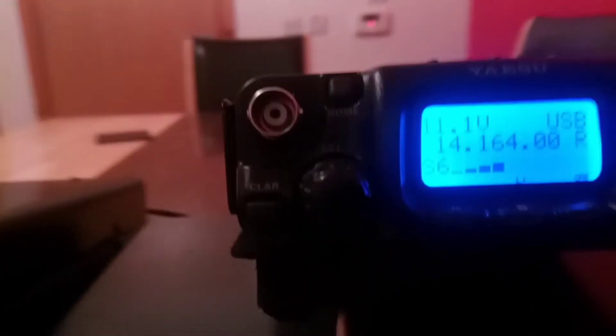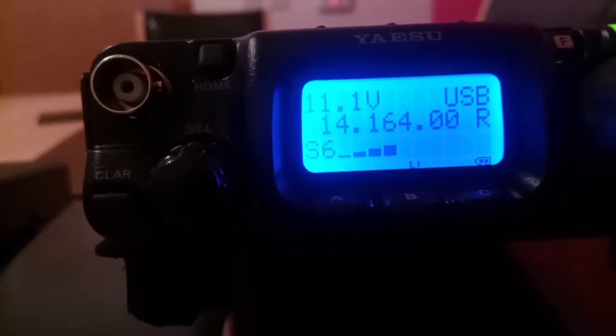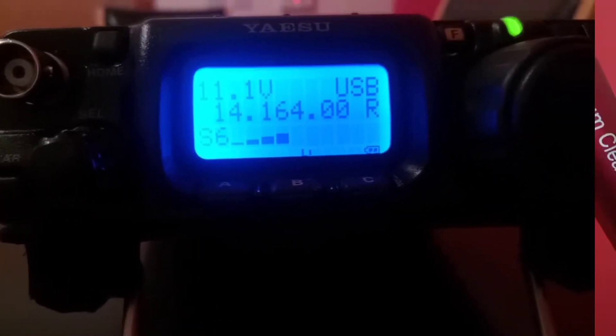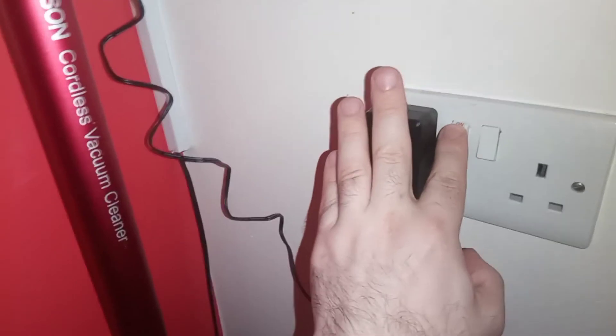Let's have a listen to the noise before I proceed. This is the noise that I'm experiencing. Then we'll take a look at the adapter causing the problem — can you hear the noise difference?